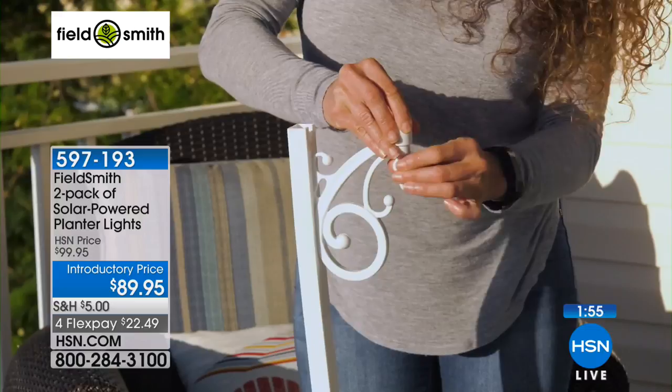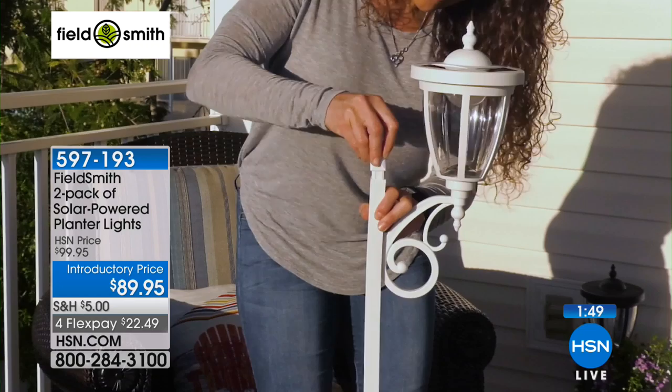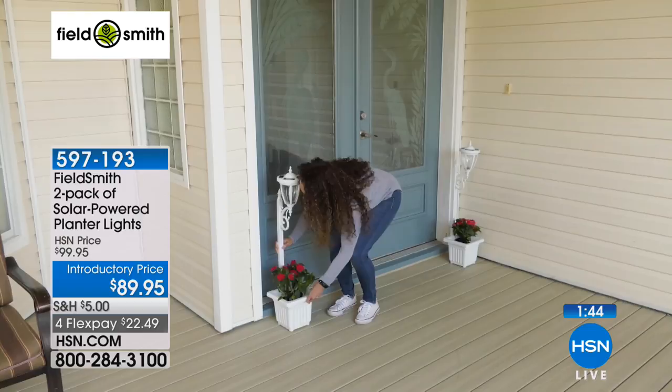No tools, no drills — all you do is pop and connect. It's like building Legos. And you get two: if you choose the black, you get two black; you get two white, two bronze, or two copper. You have choices.